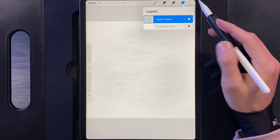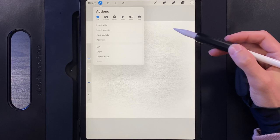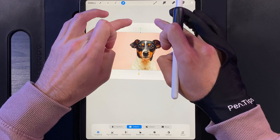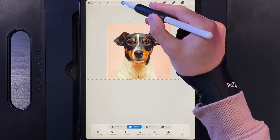Once you've downloaded the canvas from the description, if we look at our layers you'll notice there is a canvas texture already in there. The first step is to add the image of your pet. Go up to Actions, hit the Add option, use Insert Photo, and once you've found the photo of your pet simply tap on it and Procreate will drop it into the canvas. You may need to zoom out a little bit and scale the dog up nice and large so it's central, then tap the cursor at the top when you're done.